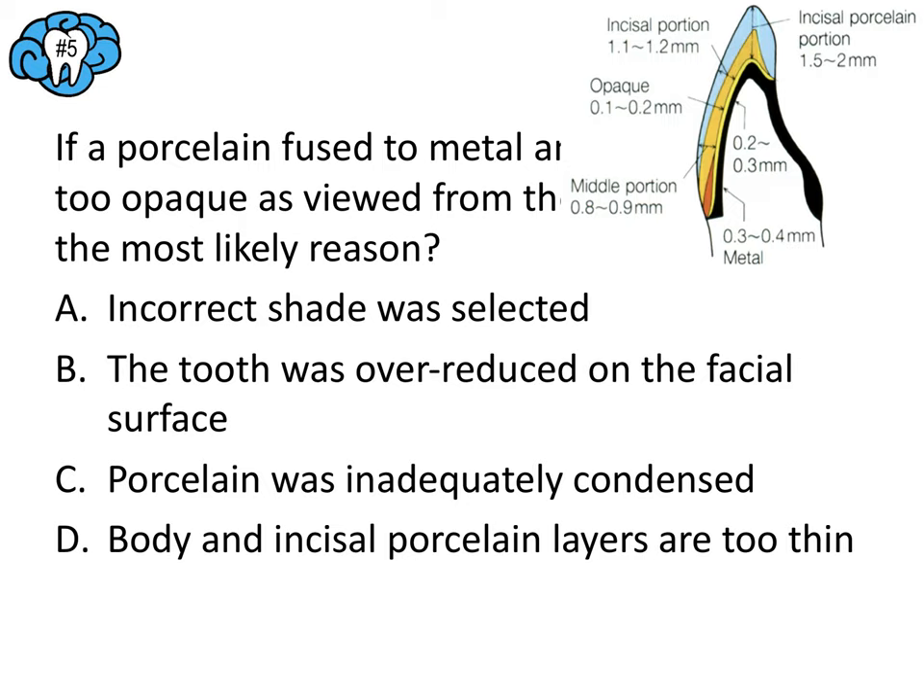Question number ten: what metal can cause greening of porcelain? Silver atoms can disperse and enter the body and incisal porcelain, causing discoloration. This phenomenon is called greening, although the actual stain can range from yellow-green to blue-green to even orange-brown. Even if you didn't know this, you could rule out gold and platinum because those are noble metals associated with tarnish resistance. Definitely link silver with greening — it can come up on the board exam. The answer here is A.